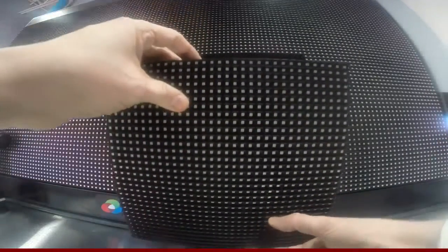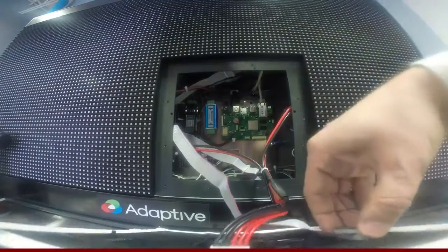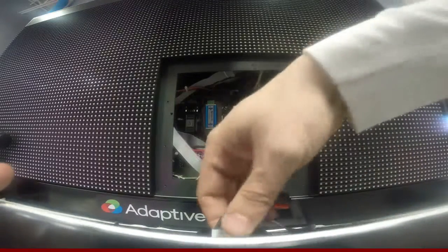The driver board should come right out. Remove the data cable. Remove the power cable.